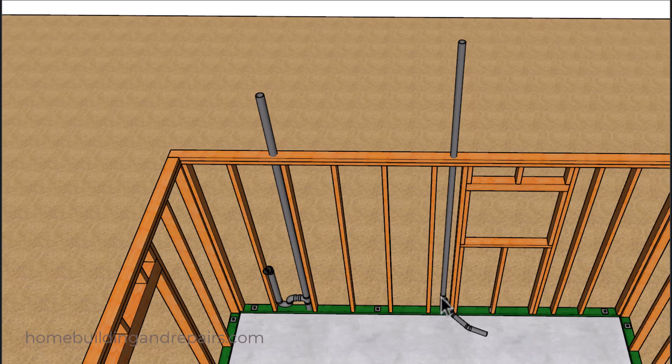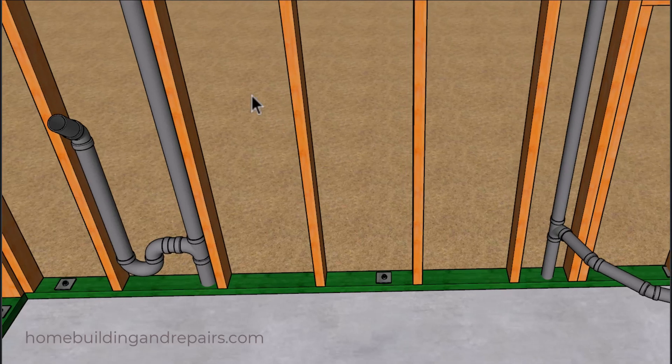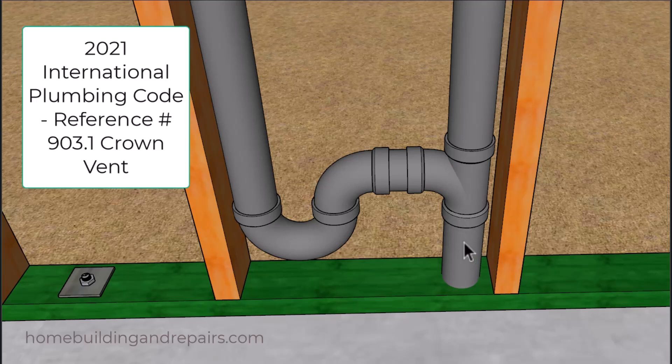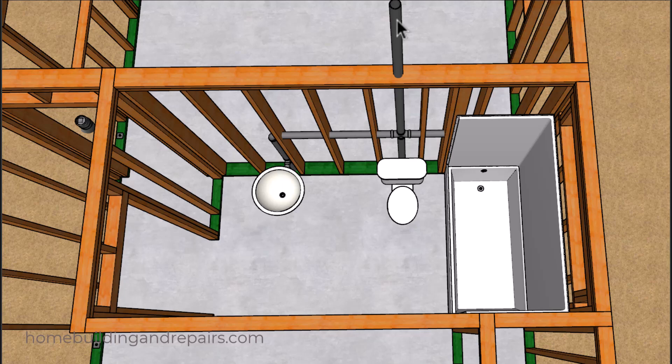In the last video I had the drain over here and the vent going around the king stud framing. We need to zoom in and take a look at the connection between the trap, the vent, and the drain. The distance between these two pipes needs to be at least twice the diameter of the drain pipe — which would be four inches — to prevent the water in the trap from siphoning out and allowing sewer gases to enter your home. In the previous example I had a coupling butting right up against the sanitary tee, and that is not going to make your building inspector happy.